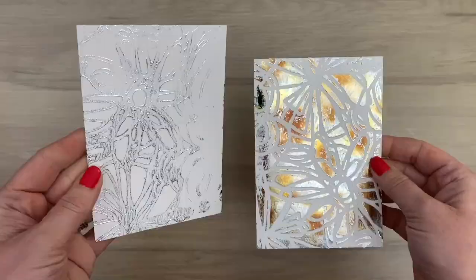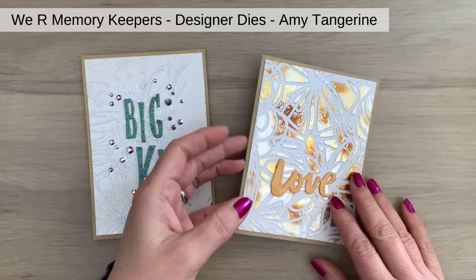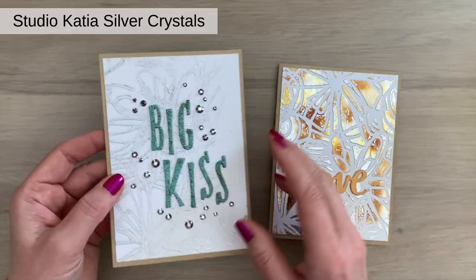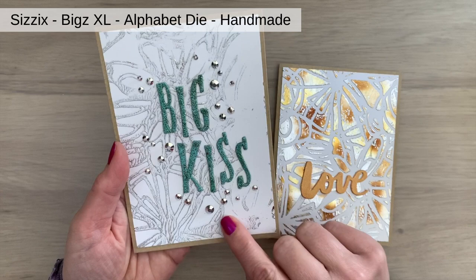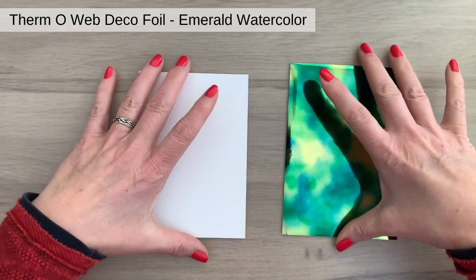I think this ghost print will make a great sympathy card too. Here are the finished cards — one with a big embossed sentiment using caramel embossing powder, and another card with a bunch of silver crystals around the big embossed sentiment. Both the crystals and the sentiment add dimension to the card, which always gives a fun effect.